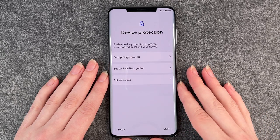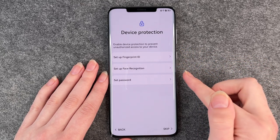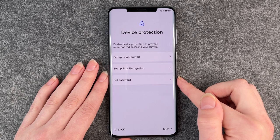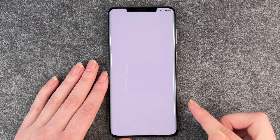Next step is device protection. You can set up a fingerprint, a Face ID, or another password. We have a separate video for that, so we're going to skip this one right here.